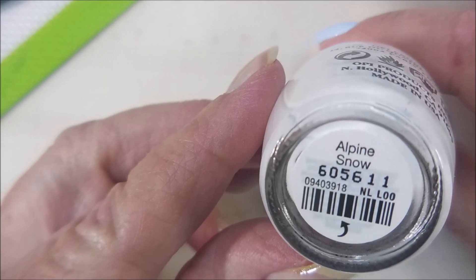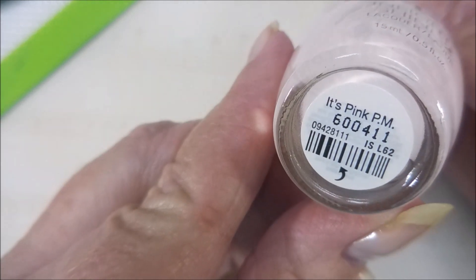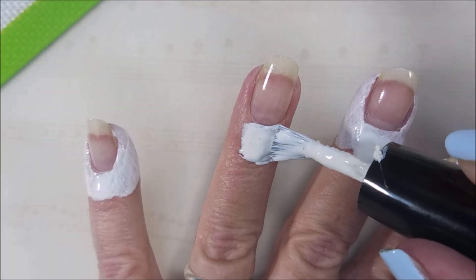I've already started off with Nailtex Formula 2 on my nails, and here is Alpine Snow from OPI — this is the Infinite Shine — and It's Pink PM. I've got my liquid latex out because we're doing a gradient.